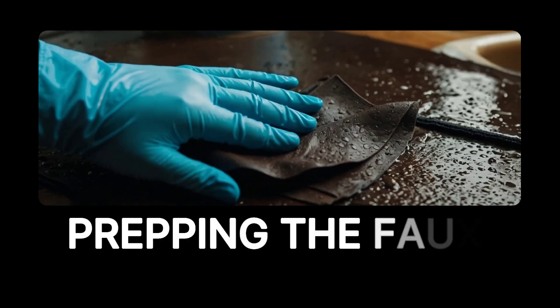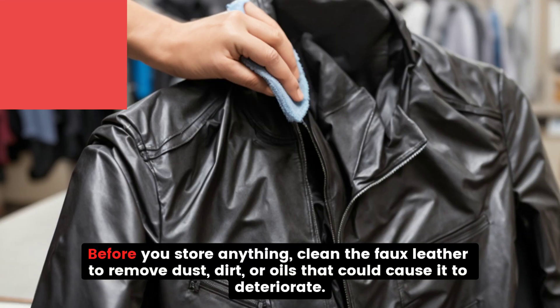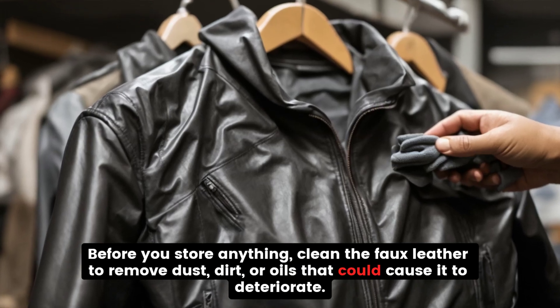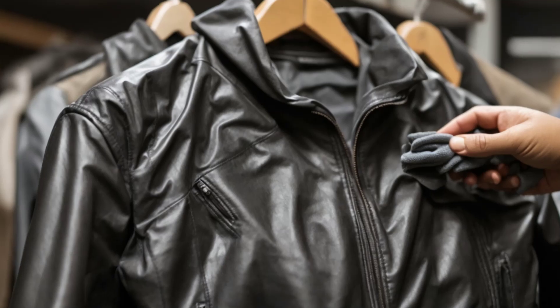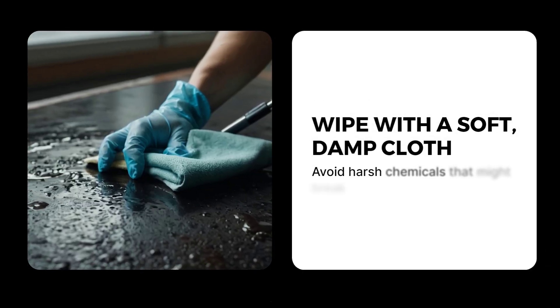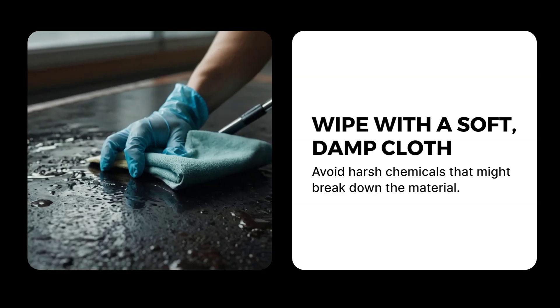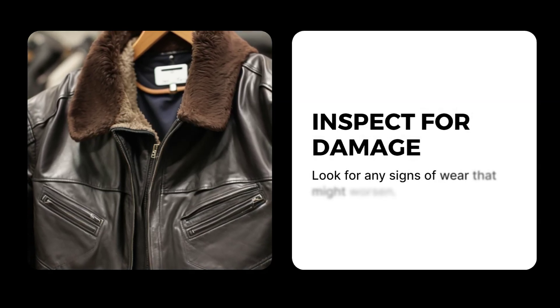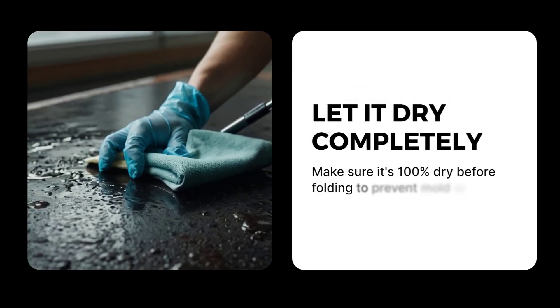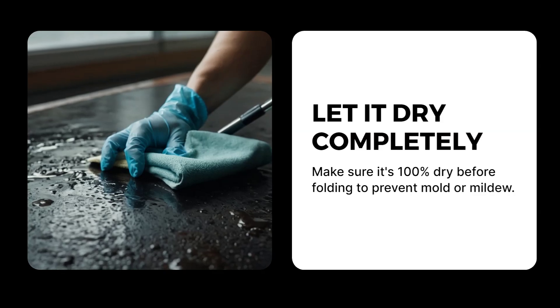Before you store anything, clean the faux leather to remove dust, dirt, or oils that could cause it to deteriorate. Wipe with a soft, damp cloth and avoid harsh chemicals that might break down the material. Inspect for any signs of wear that might worsen, and let it dry completely — make sure it's 100% dry before folding to prevent mold or mildew.